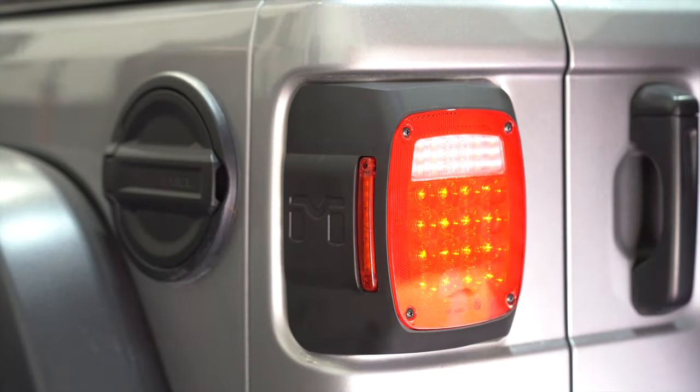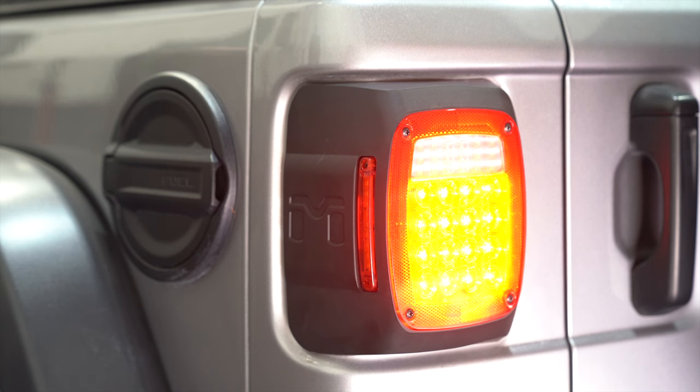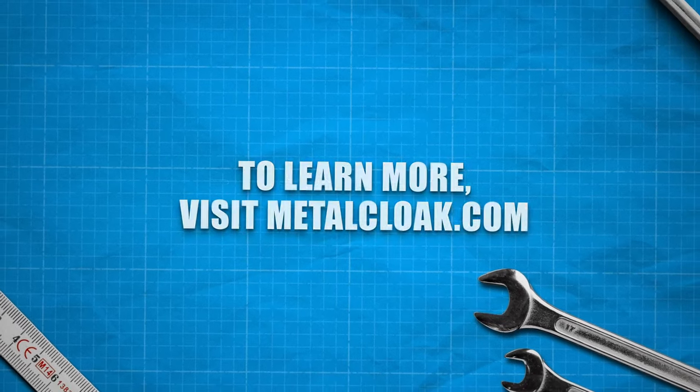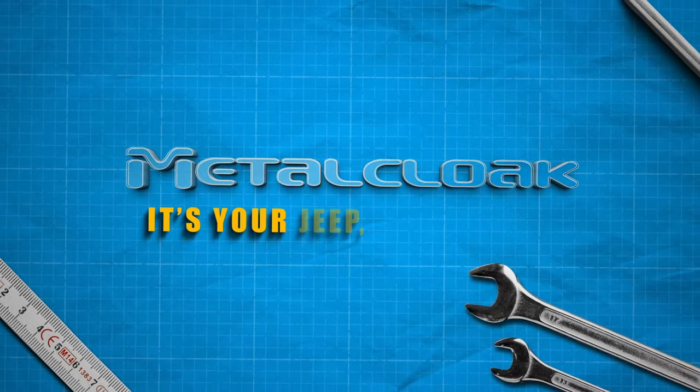Now that we're done, all that's left to do is to go out and enjoy your new taillights. Learn more, visit us at MetalCloak.com. MetalCloak is your Jeep, only better.